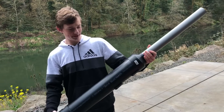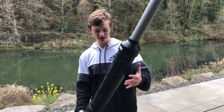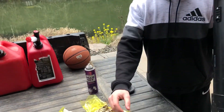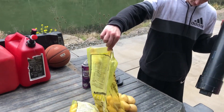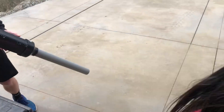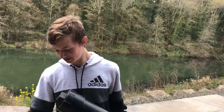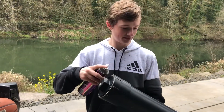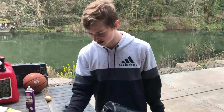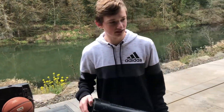This is the potato cannon — it's a two-inch PVC pipe attached to a four-inch PVC pipe and we're gonna be shooting these potatoes. For the fuel we're gonna use this hairspray, spray it inside the PVC pipe, and then ignite it with this barbecue lighter.